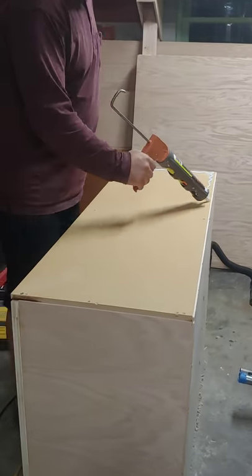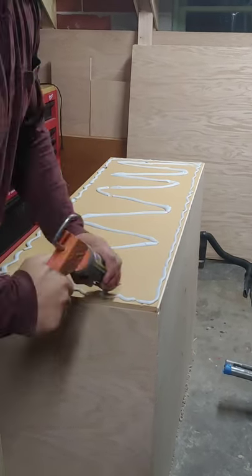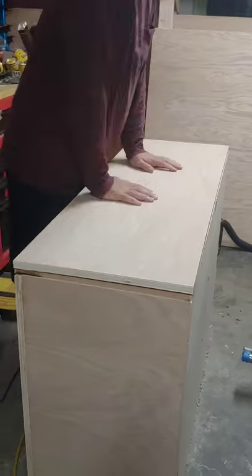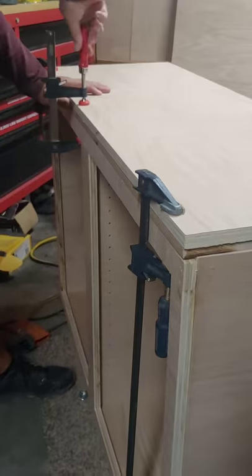Now with your cabinet assembled, it's time to focus on the countertop. We made the countertop with some oak veneer plywood attached to a piece of half-inch MDF panel using construction adhesive. The MDF panel was screwed to the cabinet first, and then we let the construction adhesive set and dry overnight with some heavy things on top and some clamps added to the front.